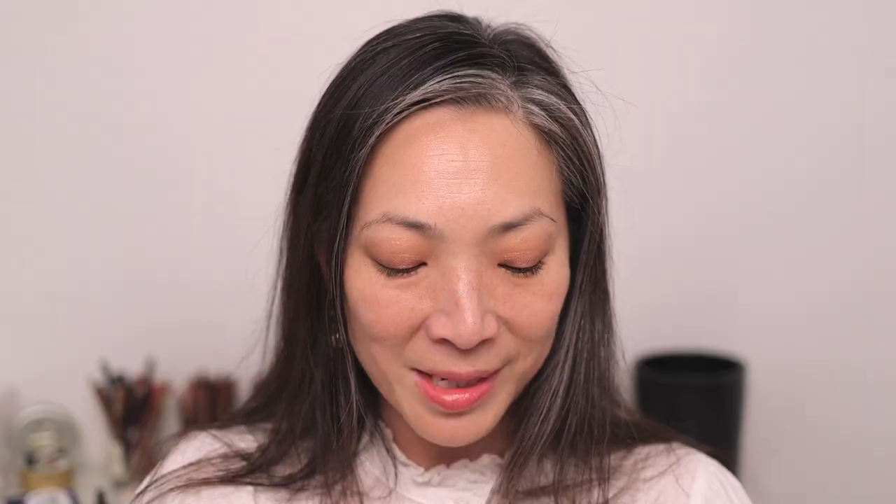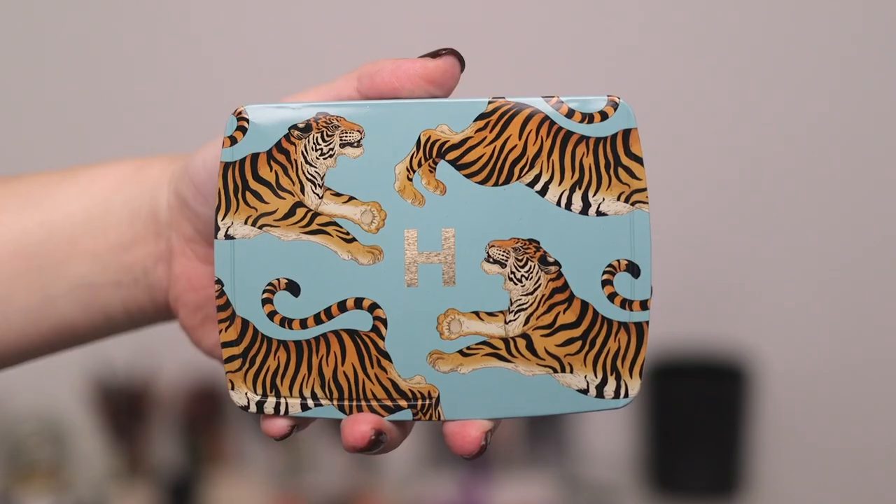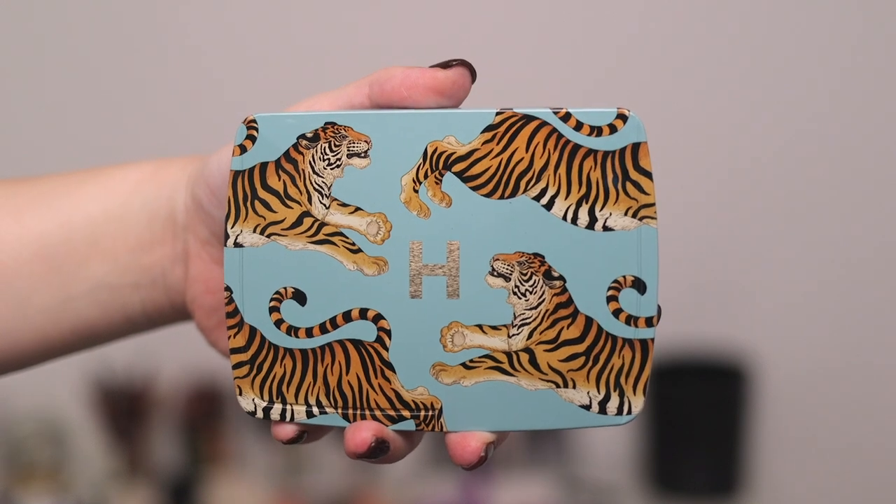Next is the tiger palette. One thing I want to mention — when I felt these palettes, they felt very different from past palettes. Hourglass started using recyclable aluminum for their cases, I think beginning with their refillable eyeshadow cases. They used to use hard plastic but moved to aluminum for recyclability.